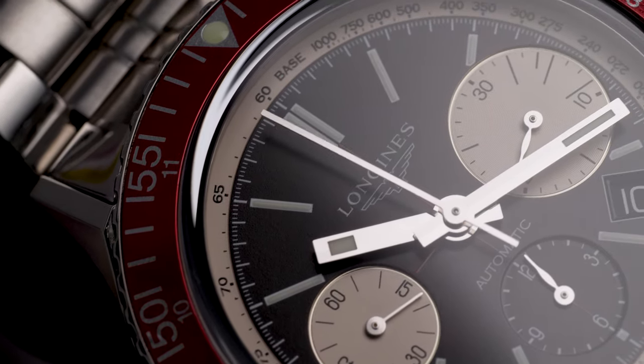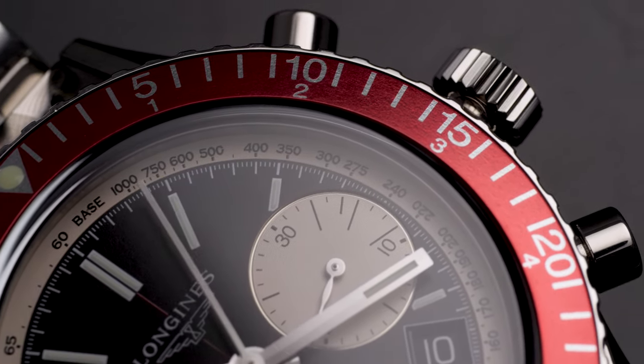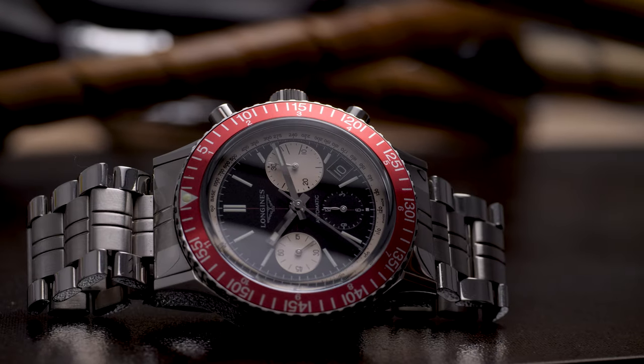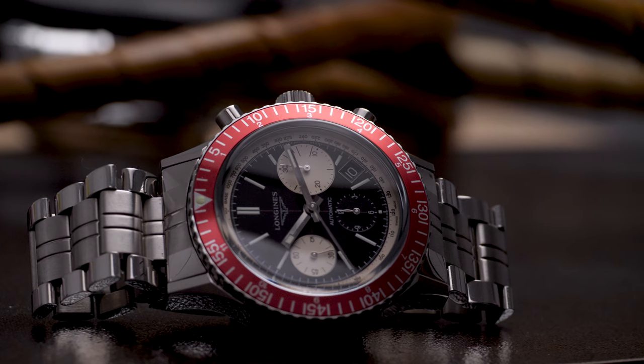While Longines have been producing reissues for some time, the now recently discontinued Heritage 1967 Diver Chronograph seems a little like the forgotten child. Released back in 2015, the Heritage Diver is a faithful remake of the original 60s skin diver — with, you guessed it, the same name.